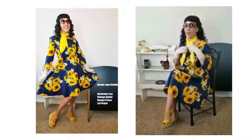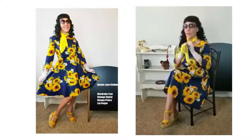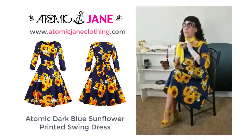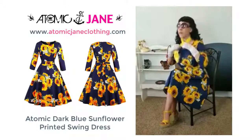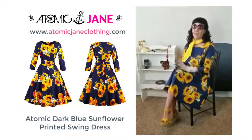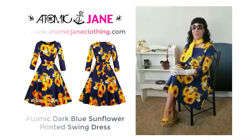It ended up being all about how I can incorporate this bright yellow vintage scarf that I got from eBay with everything else — my sunglasses, my gloves, and my shoes. You can put it here or there. Atomicjaneclothing.com — thanks for watching!